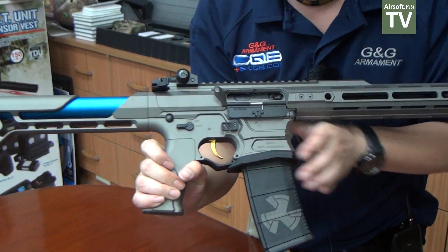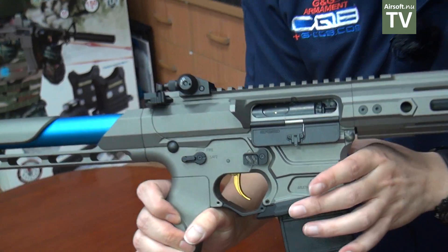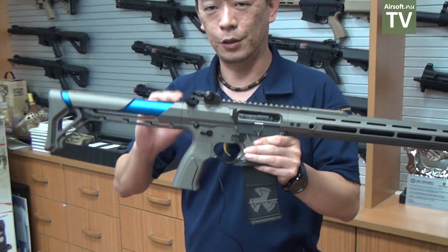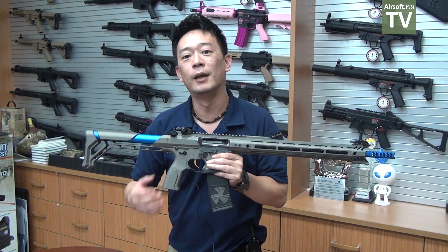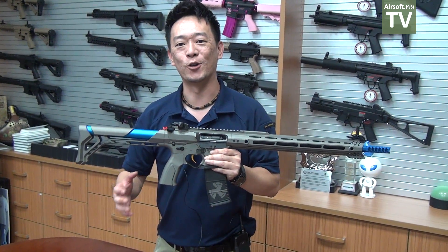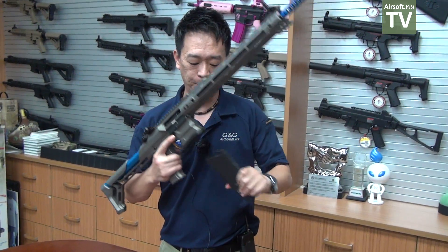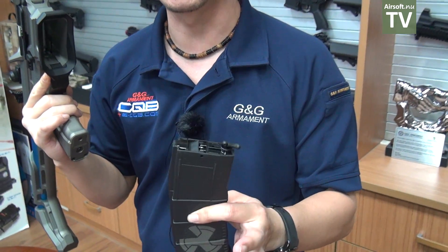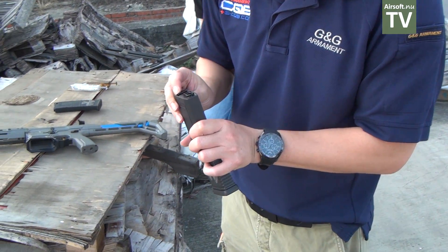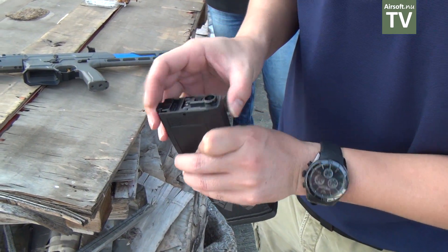We also have the magazine release and selector lever on both sides. What's truly unique about this gun is what we call the Auto Drop Advanced Magazine, also known as ATOM. This feature will drop the magazine automatically when the magazine is empty. Let me show you how this works.